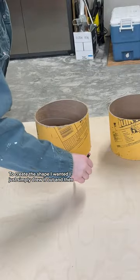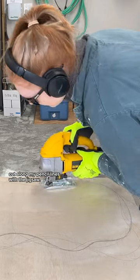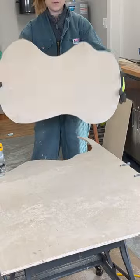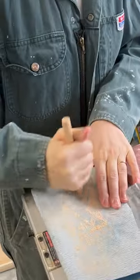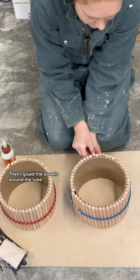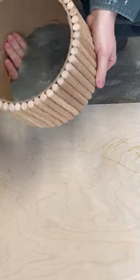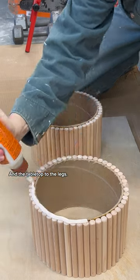To create the shape I wanted, I simply drew it out and then cut along my pencil lines with the jigsaw. I did a lot of sanding, then I glued the dowels around the tube and the table top to the legs.